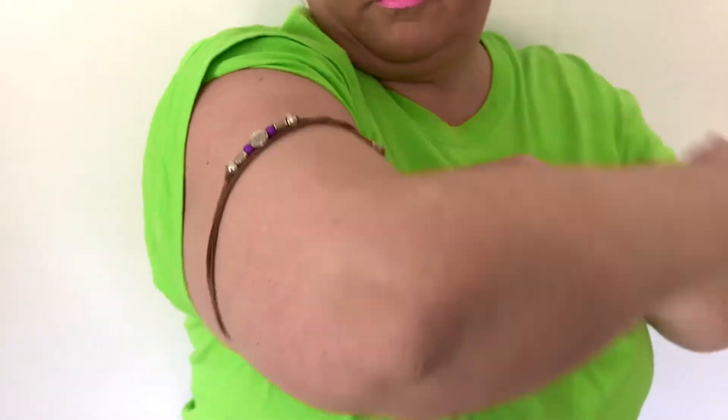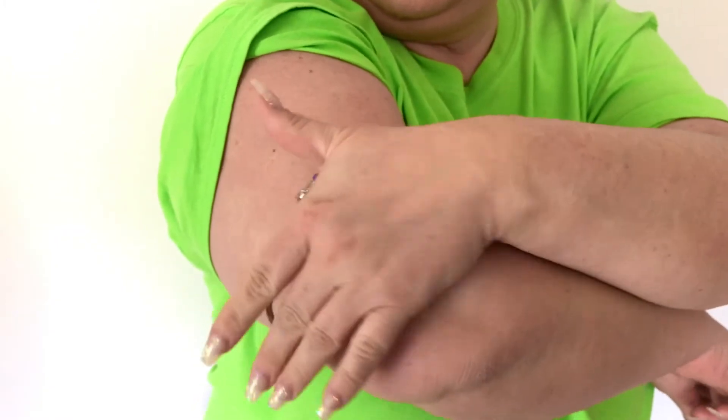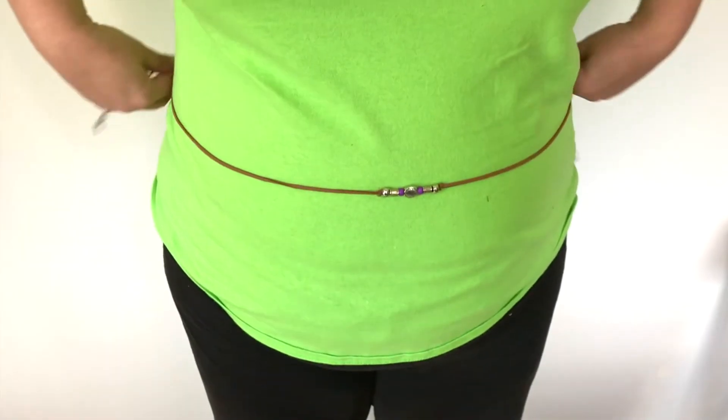Now we can move that a little higher up the arm for a gorgeous arm cuff. This can be a little tricky when doing it by yourself, but it can be done — just move it up a little higher, wrap it around, tuck the edges in, and voila, there you go.